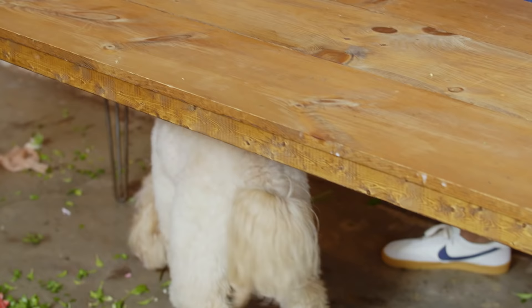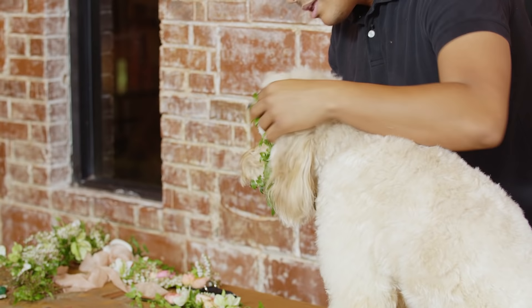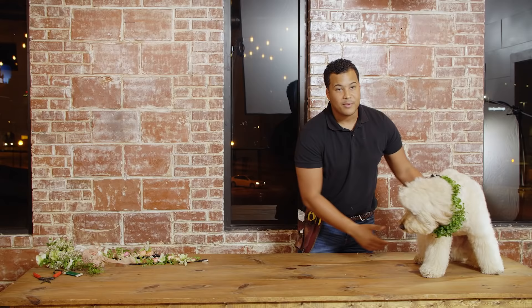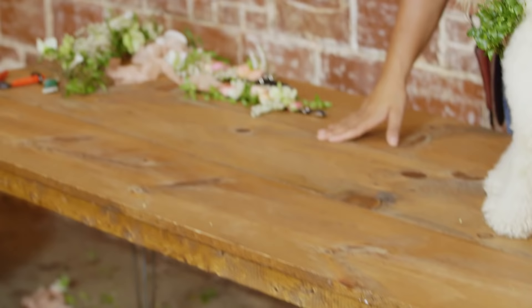I'm going to go ahead and get my beautiful models back up here. Charlie, come here. We're going to put his collar on him. Addie, come here — come up here. This isn't going to work.